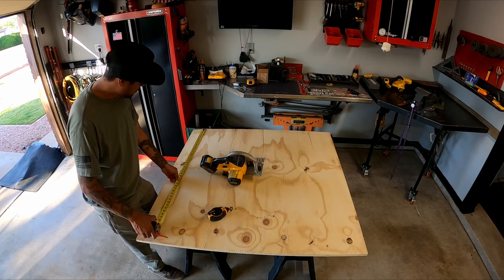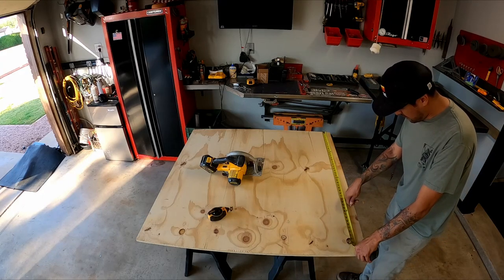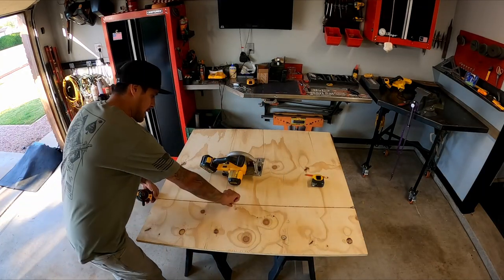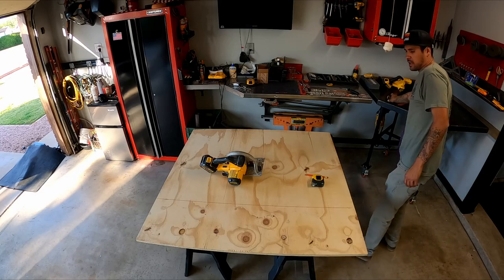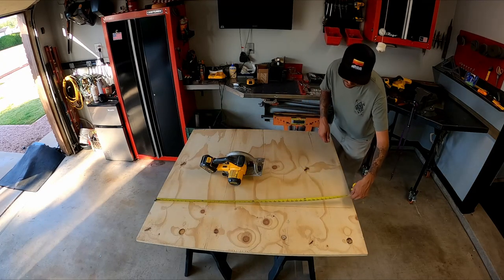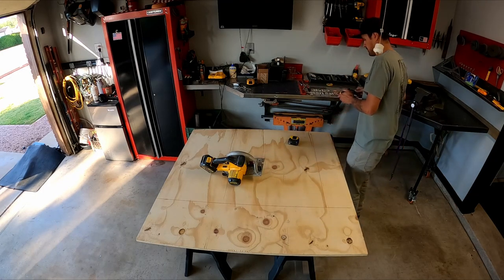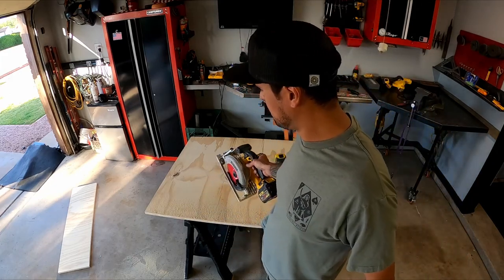I'll mark 35 here and then come over to this side and mark 35 there. I like to use a string line - you could use whatever you want to straighten it - then snap that line. I'll cut that one, then mark 41 on the other side, snap that line, and we're ready to cut. There's our piece now - I'll clean it up and then carpet it.